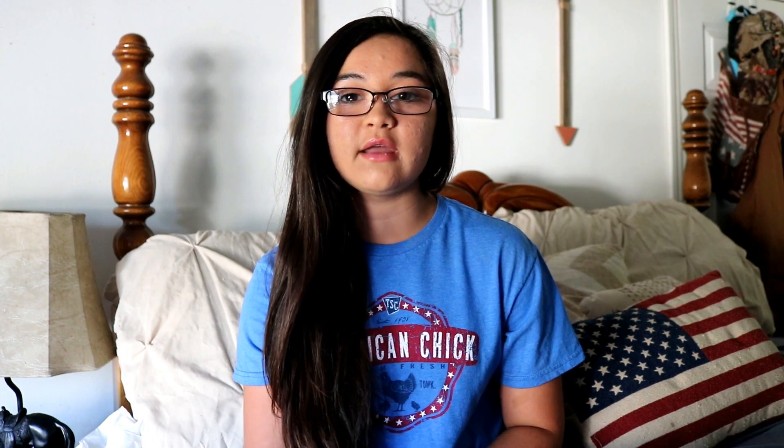The next thing is gloves — I love keeping gloves in my medical kit in the barn, so you can pick some up at the Dollar Tree. The next item is scissors or a knife to open your hay or feed bags.